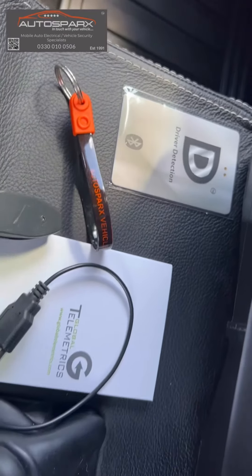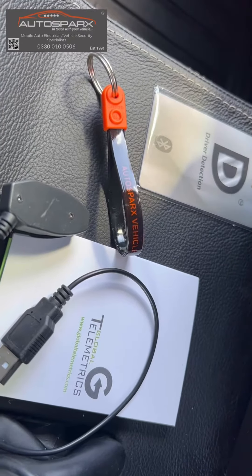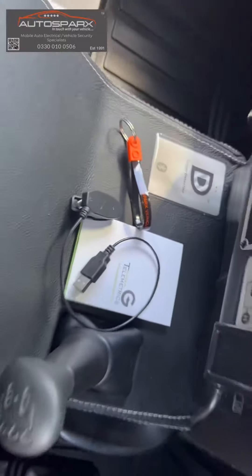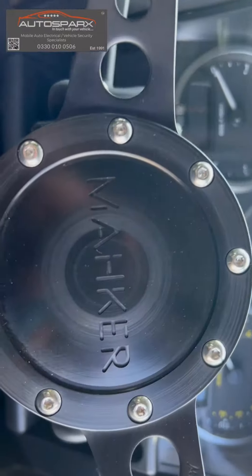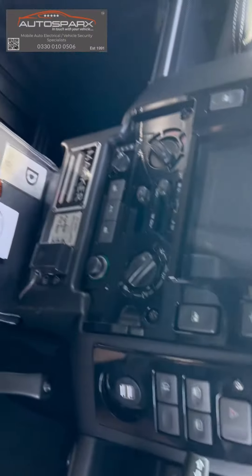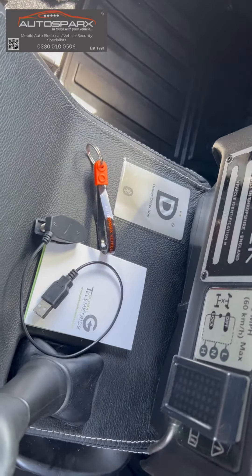We've got a Global Telemetrics Thatcham Category S5 Plus vehicle tracking and monitoring system with immobilization on this Defender 90. It's a bit of a special one — a Maker Edition with a Corvette engine under the hood. The tracking system has all the usual sort of tracking features.